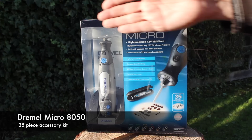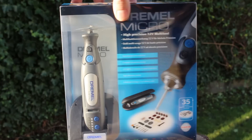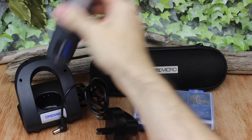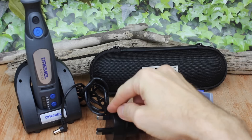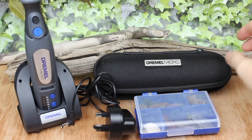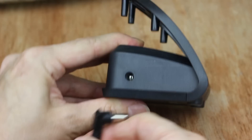So this is the Dremel 8050 cordless. You can see the packaging here — really nice, attractive, full colour glossy packaging, so this will make a great gift for a crafty type person. Inside the box we've got the Dremel itself, which fits onto the stand and charging base, the power adapter — in this case a UK power adapter that plugs into the back of the charging unit — a zip-up travel case, and a box of accessories to get you started.